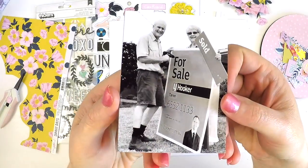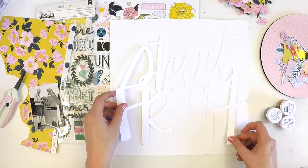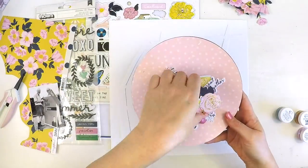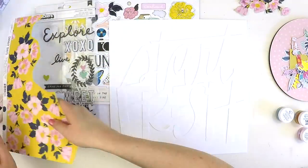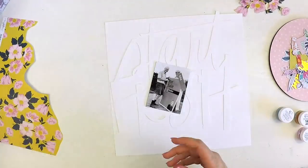Hey guys, it's Lauren here. Thanks for popping into my channel and checking out my latest layout for the Hip Kit Club. I was challenged to participate in Mixed Media Monday, where we get to use our Mixed Media products on a layout and really highlight that in a certain way.